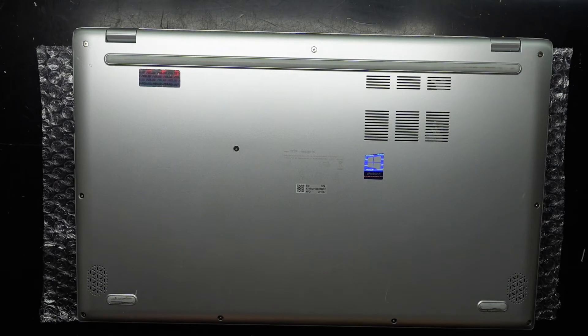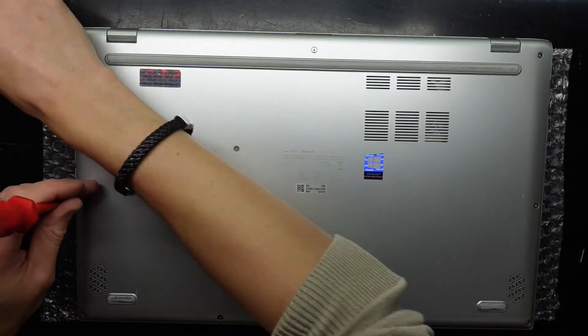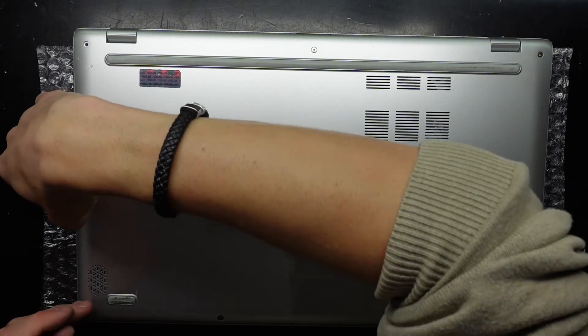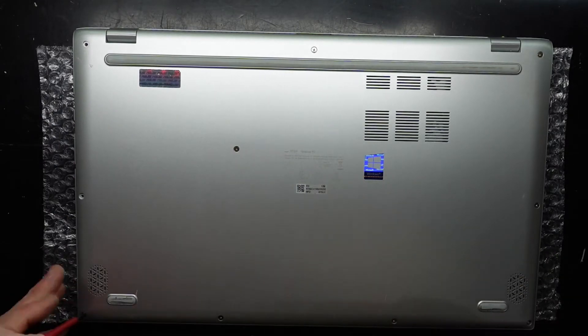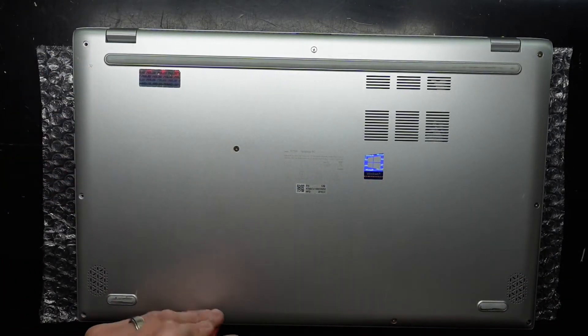To begin with we're going to want to take out all the screws we can see. They are all standard Phillips heads, so we'll also discover along the way if they are the same size. I predict that the ones at the back will be longer and the ones at the front will be shorter. So far it's looking to be the case.